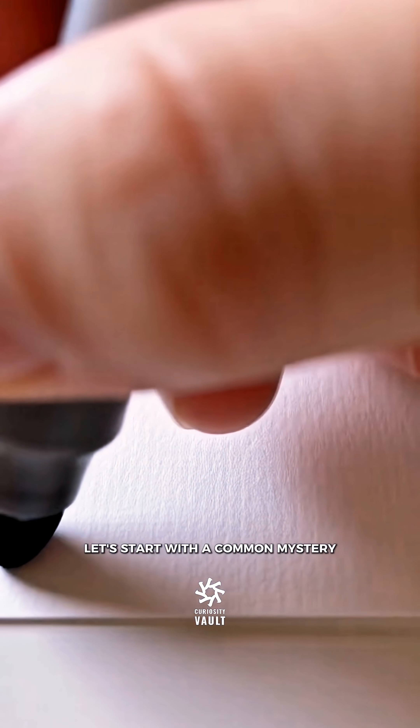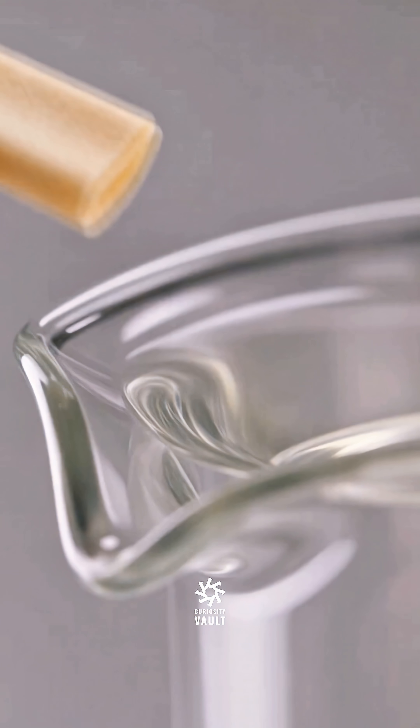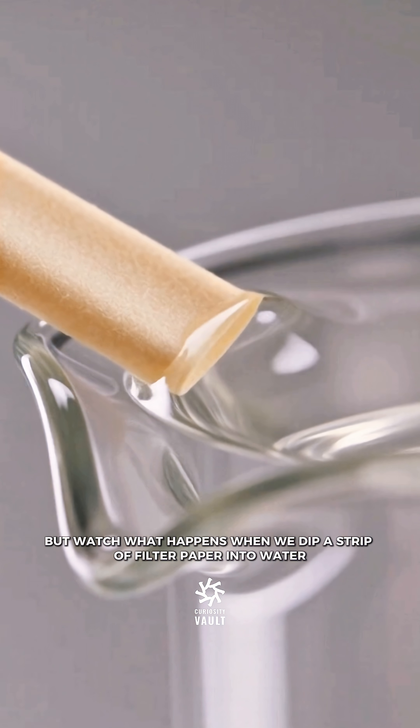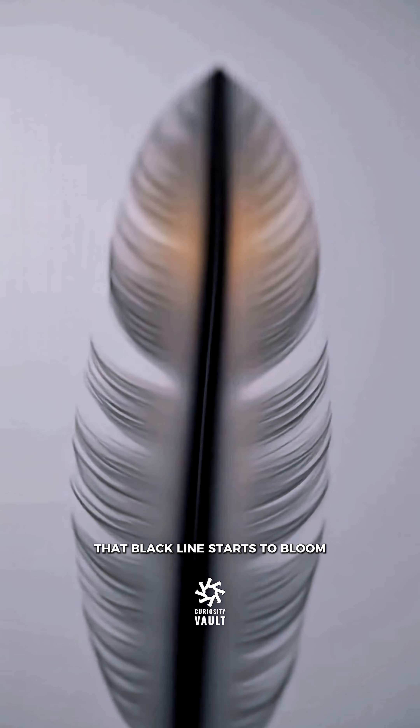Let's start with a common mystery: black ink. It looks so simple. But watch what happens when we dip a strip of filter paper into water. Slowly, almost magically, that black line starts to bloom.